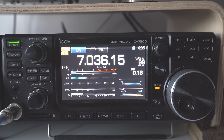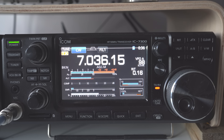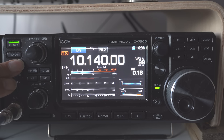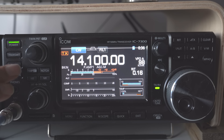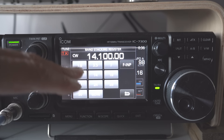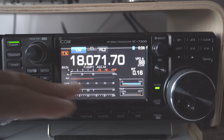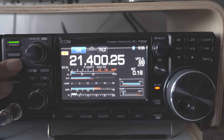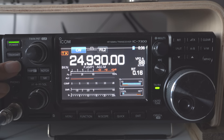40 metres — tunes OK. If you look at the second line up, that is the SWR, so no problems there at all. Let's go to 10 megahertz — no, it won't tune that. We go to 14 megahertz — yes, tune that. You can see there's actually no SWR on there. Let's go to 18 megahertz — nope, it's not going to do that, very high SWR. Let's go to 21 — nope, won't tune that, very high SWR. Go to 24 — no joy there either.